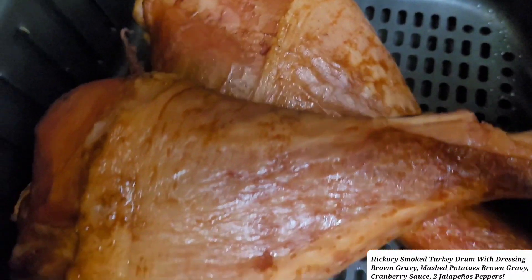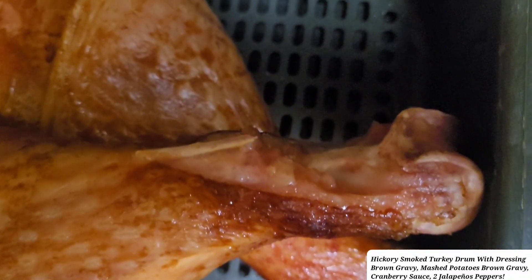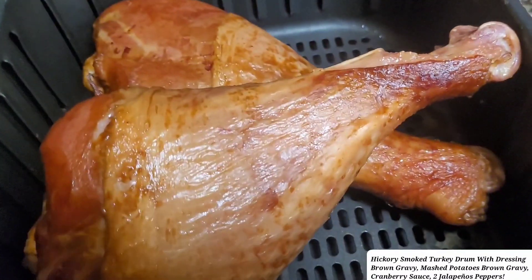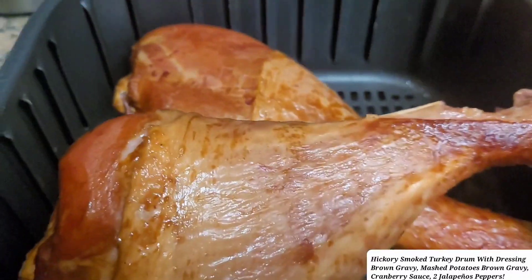This is all ready — it just needed to heat up. See how the skin turned? Yes yes yes! Again, like I said, I'll see you guys when I make my plate.